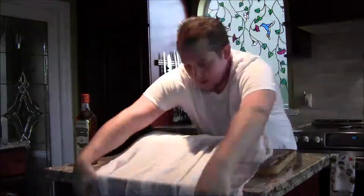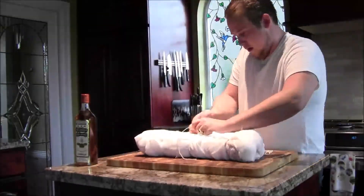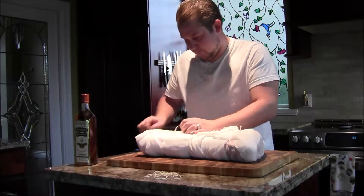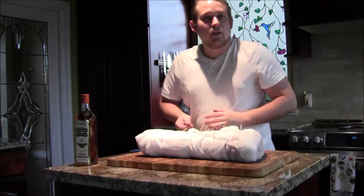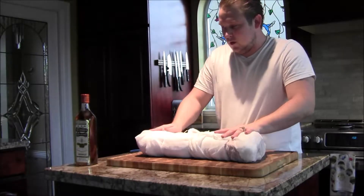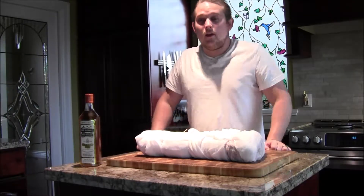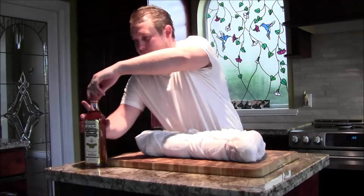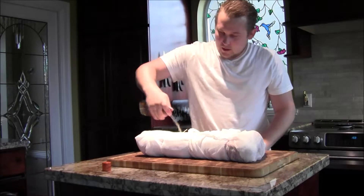The only reason we're really putting the butcher twine on is to hold this cheesecloth in place. Now we're going to put some whiskey on it today.